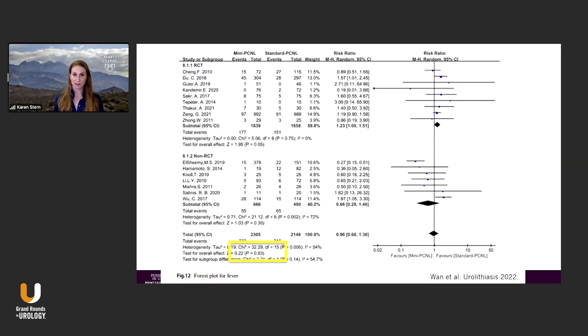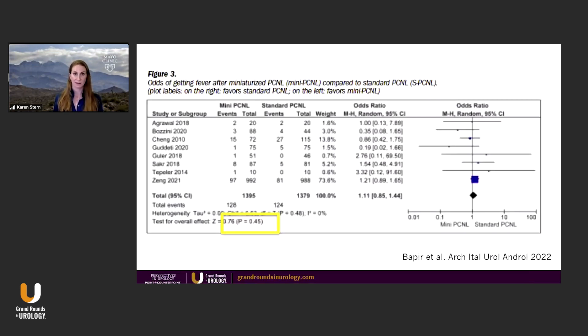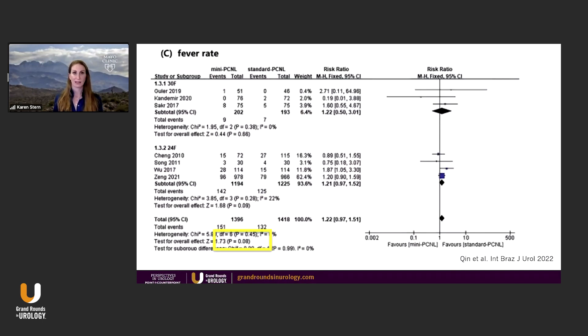When you look at this meta-analysis looking at fever, no significant difference — standard versus mini. Here's another one, no difference standard versus mini for fever. And yet another, no different standard versus mini for fever.